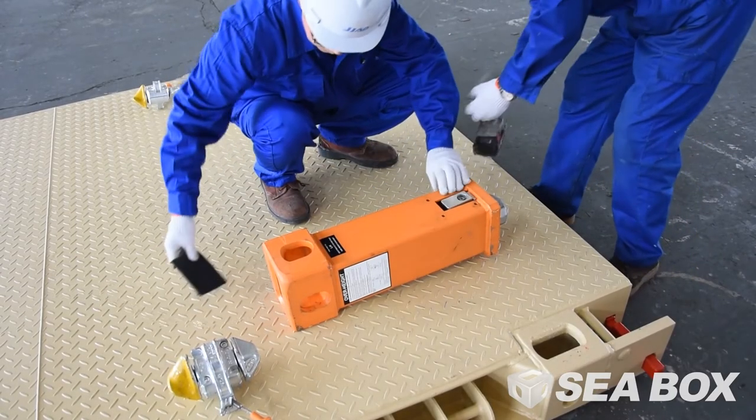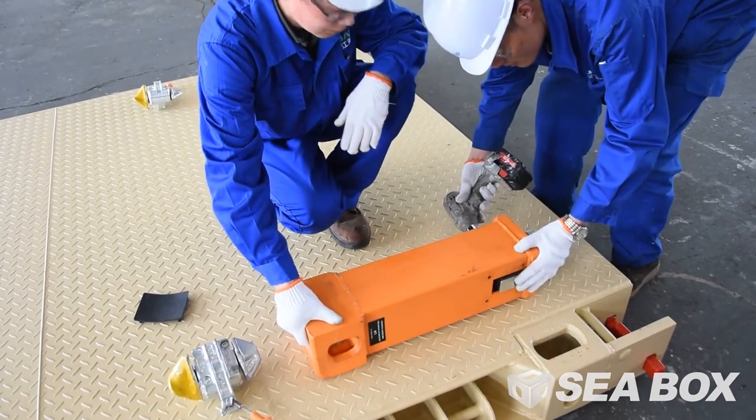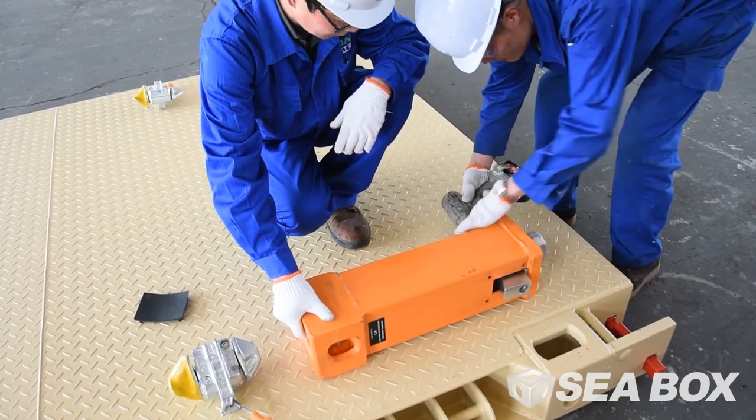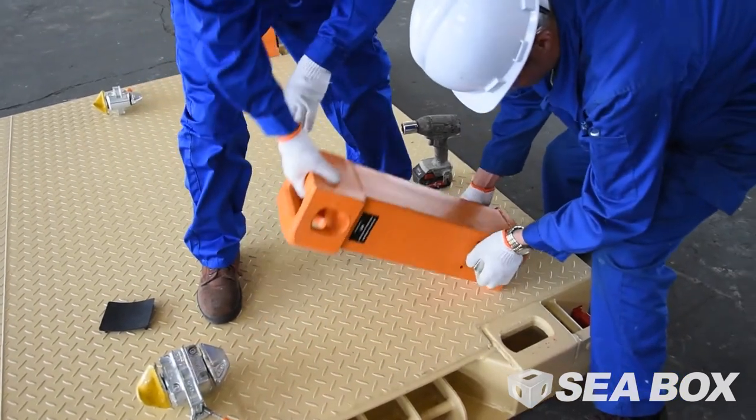How to install IWS legs and IBC twist locks. Select a left-hand IWS leg. Remove the rubber cover plate. Loosen the securing bolt and slacken off the wedge. Insert the leg twist lock into the top corner fitting of the IWS deck, left-hand to left-hand.